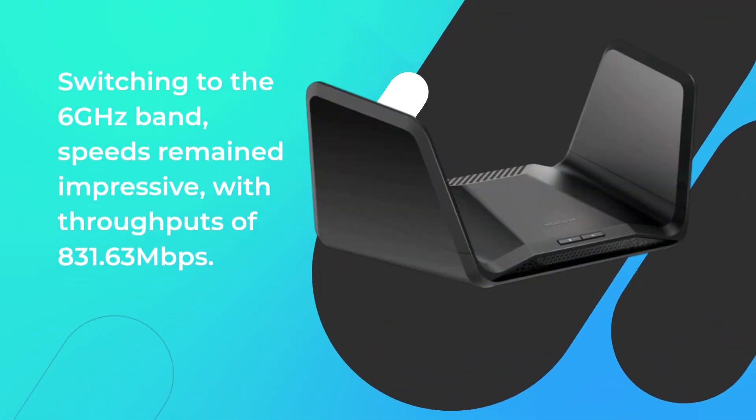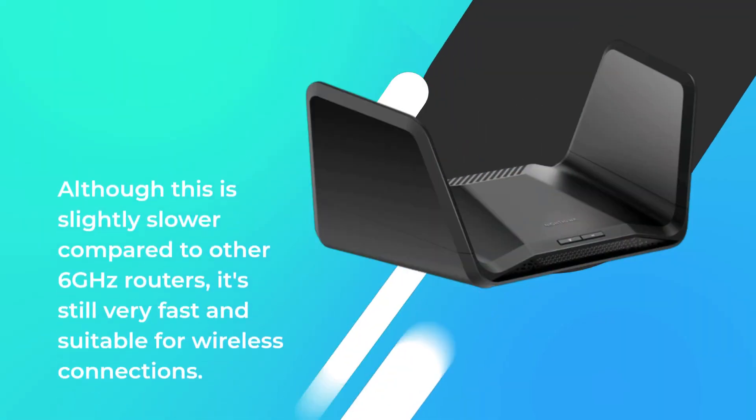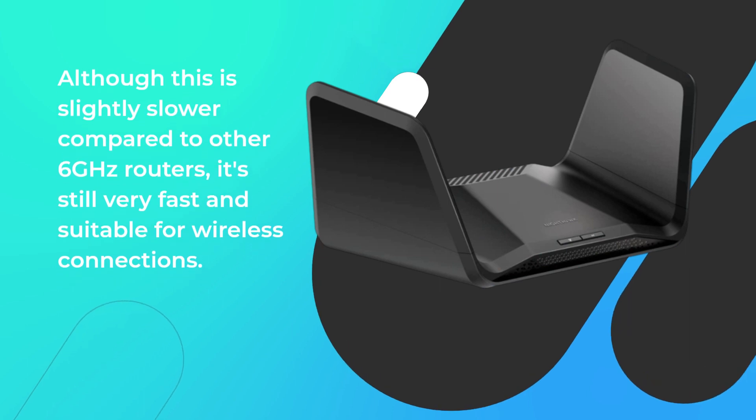Switching to the 6 GHz band, speeds remained impressive, with throughputs of 831.63 Mbps. Although this is slightly slower compared to other 6 GHz routers, it's still very fast and suitable for wireless connections.